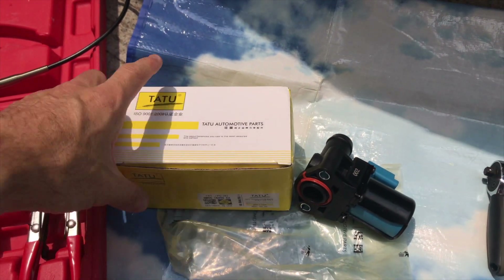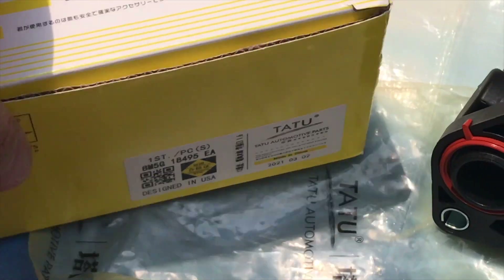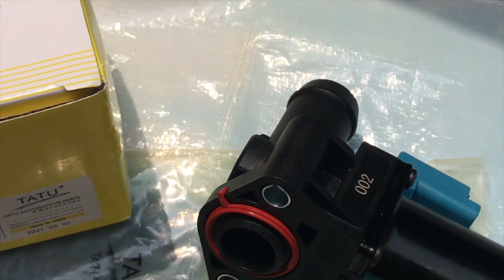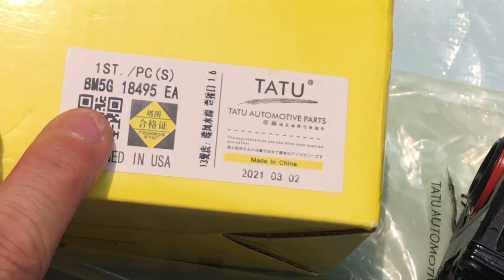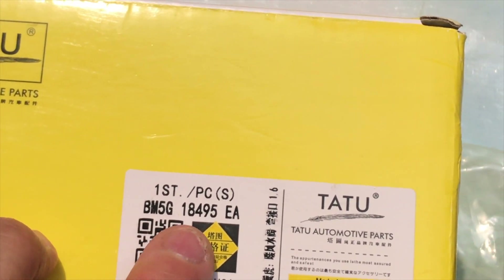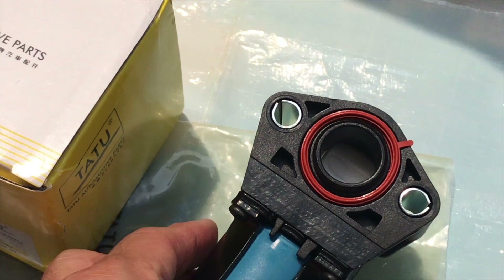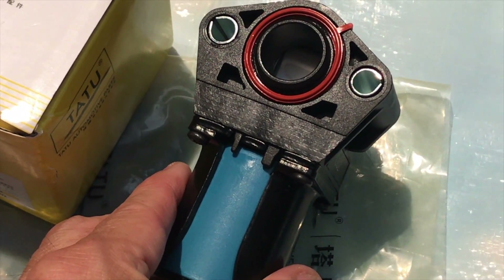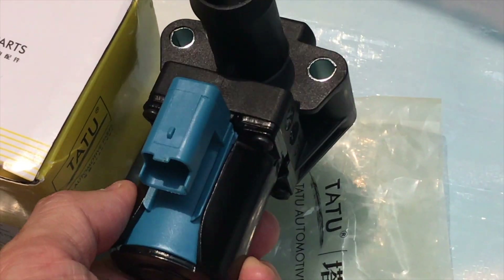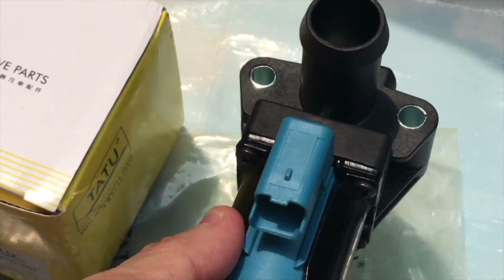At this time I just bought a non-original part — I got it from Taobao. The part number is BM5G 18495. This is the new part. I think this one may not last very long, so I will buy another one — the original part from Motorcraft. But this one looks pretty good. I hope it can last a few months before I can change to another one.